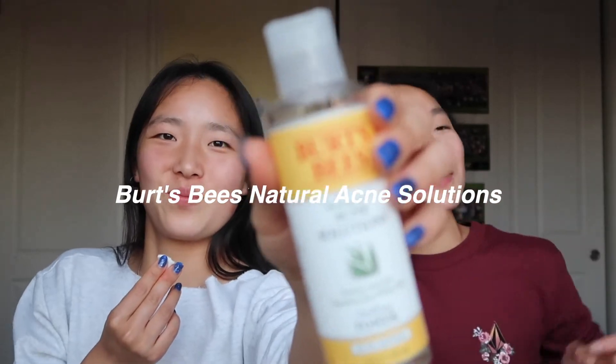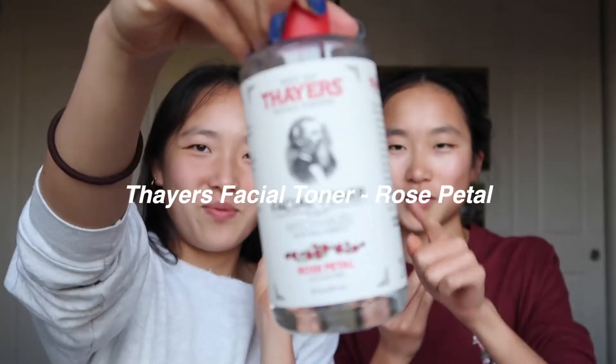Do you use toner already? Yes, I actually use toner every day — that's all the skincare I do. I started with this Burt's Bees one, some natural acne solutions, but I don't really have acne. I started using toner after I noticed that even though I had washed my face, there was still some dirt on the cotton pad, so I thought it would be good to use toner to make sure my face is clean. I also bought this Thayer's Rose toner — large bottle, really great reviews.